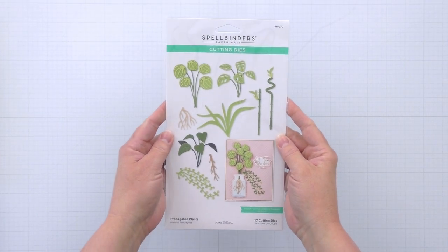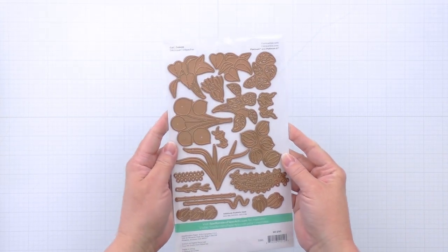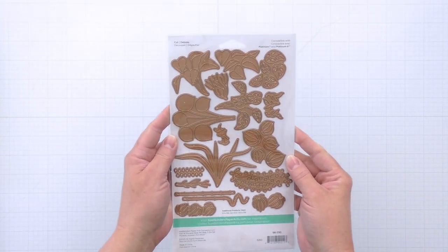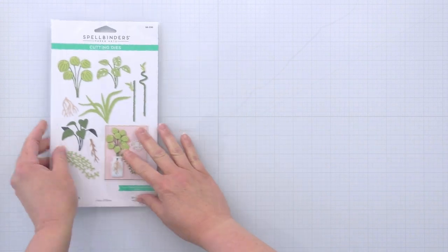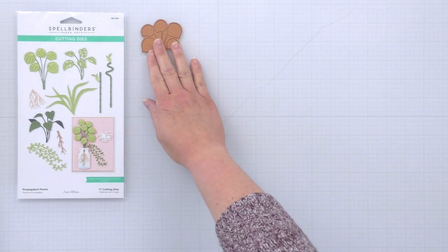The Propagated Plants die set contains all the dies you need to create six different leafy plants with lots of layers and embossed details to give it a realistic look. It also has two different types of roots and you can attach those to any of the plants to use with your other Propagation Garden dies.